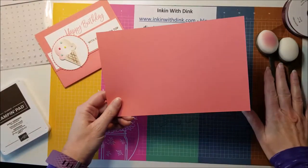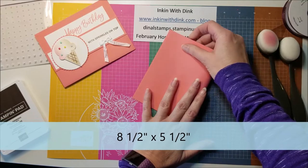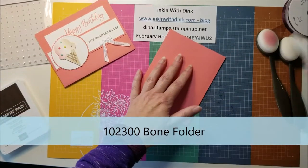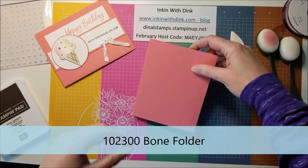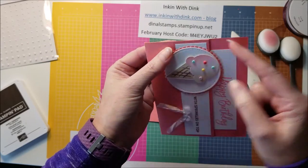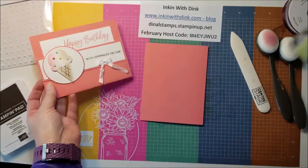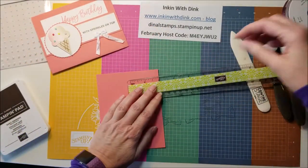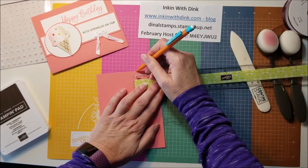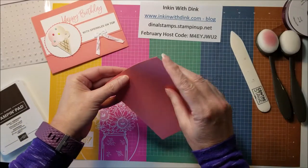To start off, you're going to need a piece of Flirty Flamingo cardstock that is eight and a half by five and a half. You're just going to take it, fold it in half, and go ahead and use your bone folder so that it's nice and crisp. Then what we're going to do is fold down the top of the front piece. It is just kind of a flap across here and it is one and a half inches. I'm going to measure down one and a half inches and put a little mark right there to give me a place to start for my fold.